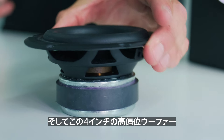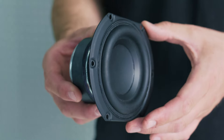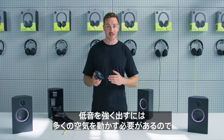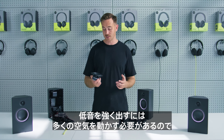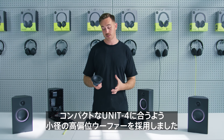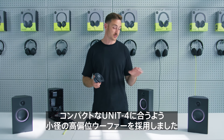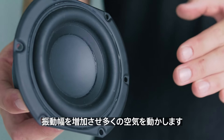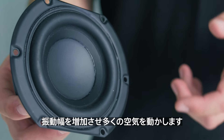And that is paired with this high excursion four inch woofer. To be able to deliver a lot of bass, the woofer needs to be able to move a lot of air to get power in the low frequencies. In a lot of speakers that would include having a very large woofer, but instead we have a small woofer to fit the compact size of this speaker with very high excursion, so it moves backwards and forwards a long way, moving a lot of air.